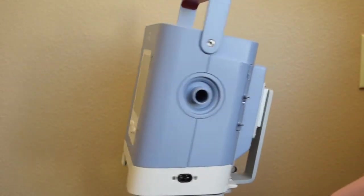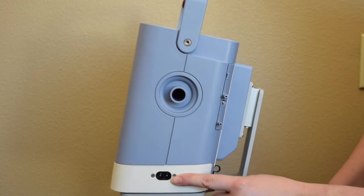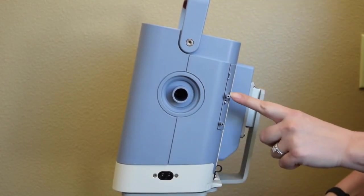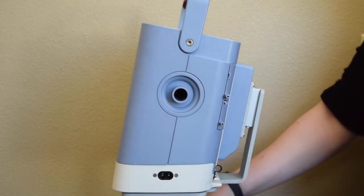For the side panel, we have our AC power cord inlet, our breathing circuit connection, and then our pressure line and exhalation valve lines for your active circuit port.